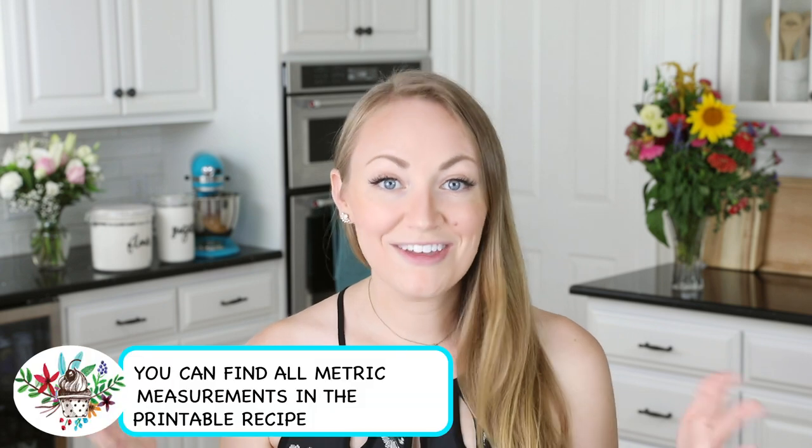The first thing you're actually going to need is a batch of my homemade vanilla pastry cream. I have shared several videos already showing you in-depth how to make that pastry cream, so we're not going to be going over that today, but I will link to that recipe in the description. I made mine last night to give it plenty of time to chill, so we can go ahead and jump right into making the cupcakes.